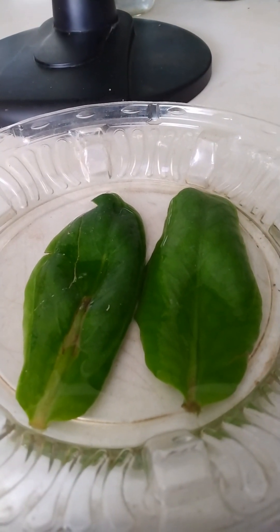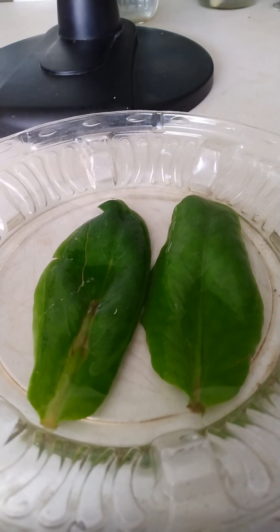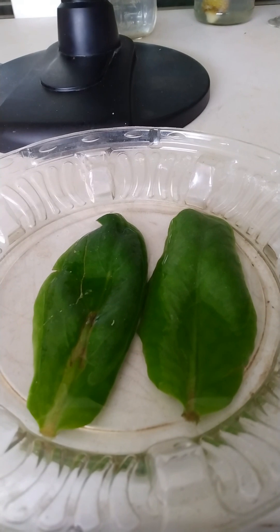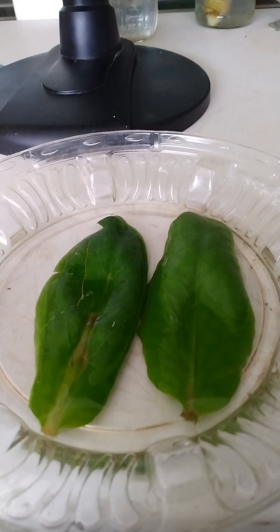Hi guys, welcome in and welcome back. Today is May 9th and I decided to go ahead and show you guys a leaf of life grow in real time. This is for a particular person that's having trouble growing, so I just wanted her to know how it works in real time. I have two large leaves.